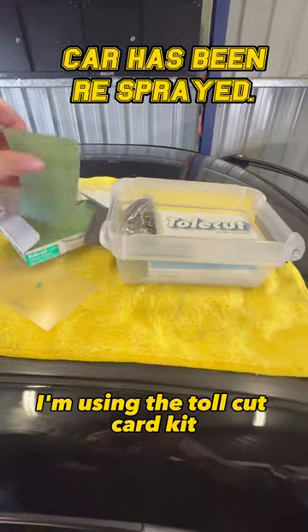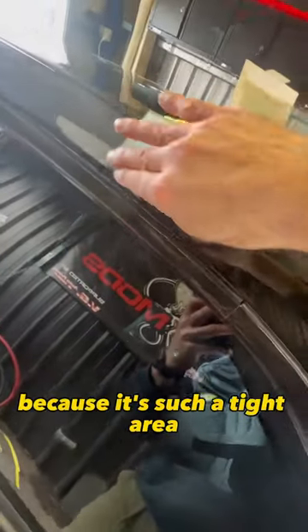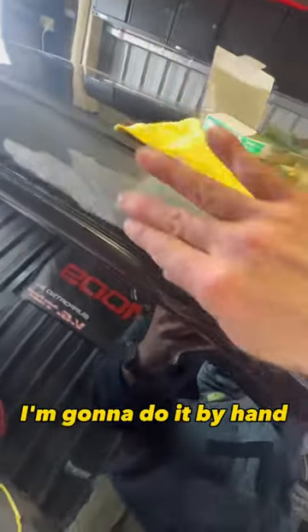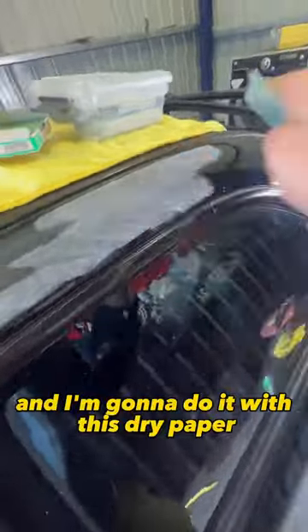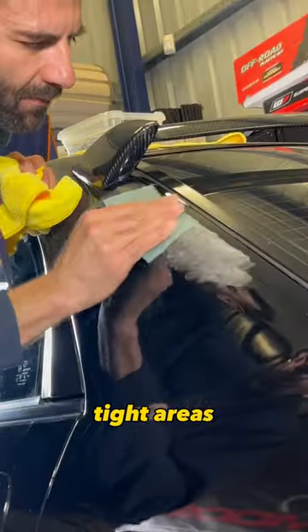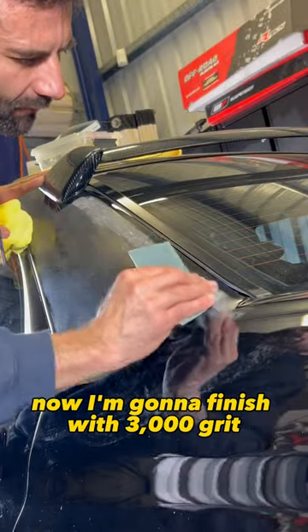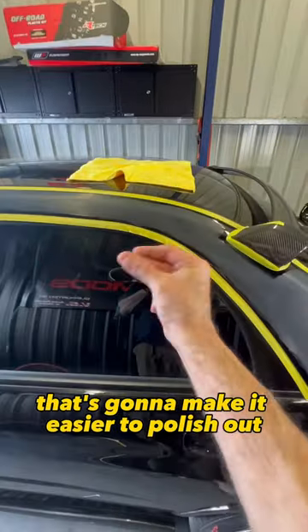I'm using the Toll Cut Card Kit. I'm going to start with 2000 grit and sand this area. Because it's such a tight area, I'm going to do it by hand with dry paper. This is really good at getting to these small tight areas and it's great at leveling that peel. Now I'm going to finish with 3000 grit, which is going to make it easier to polish out.